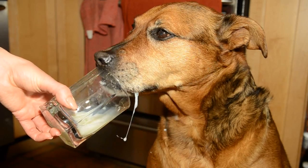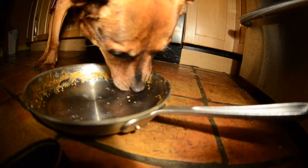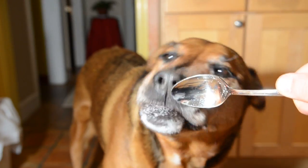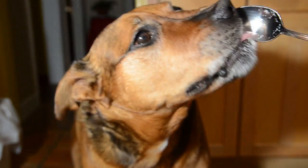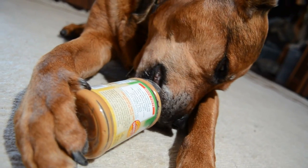Caked on casserole? No problem. Dried on milk? No problem. Burnt fry pan? No problem. Dirty spoons? The Brandonator cleans it all! Just look at that technique!